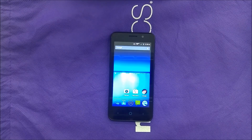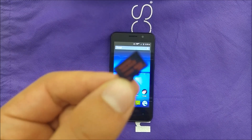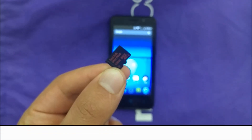Hi everyone, this is VarietyStick. If you have the ZTE Obsidian and you would like to know if your phone is going to support up to 128 gigabytes, you have to watch this video. I have a 128 gigabyte memory card right here, and we're going to go ahead and put it inside to see whether the phone is going to support it or not.